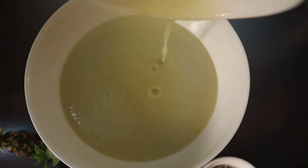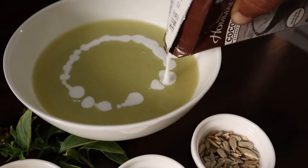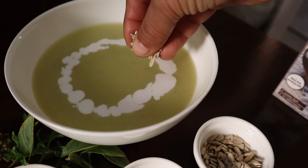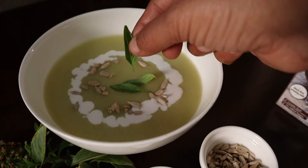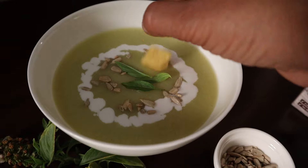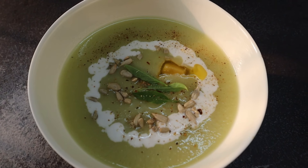And now it's ready to serve. Let's add a little bit more coconut milk, sprinkle some sunflower seeds, put some basil, add some garlic butter, then oregano. And let's have it.